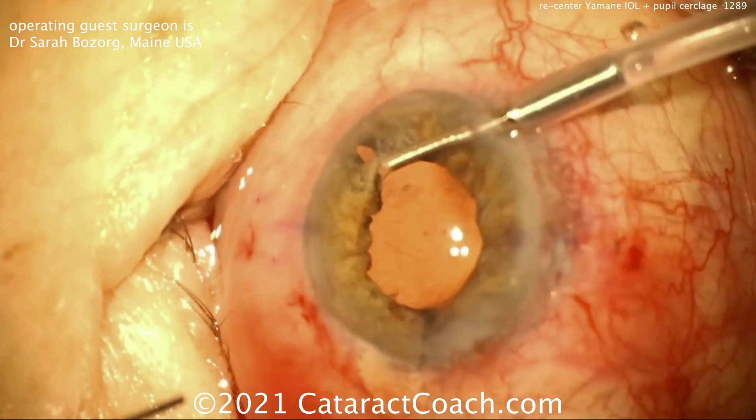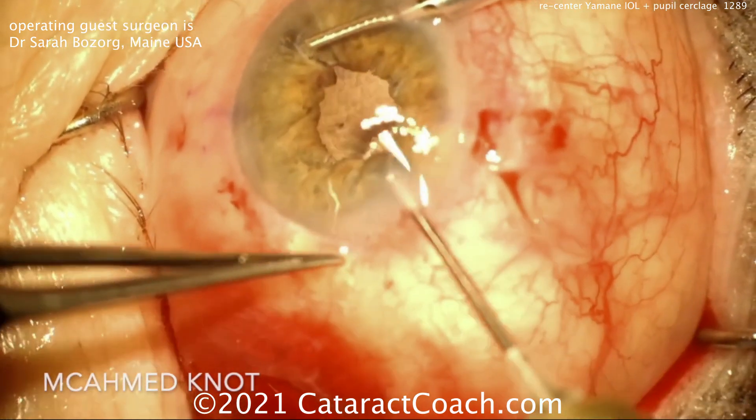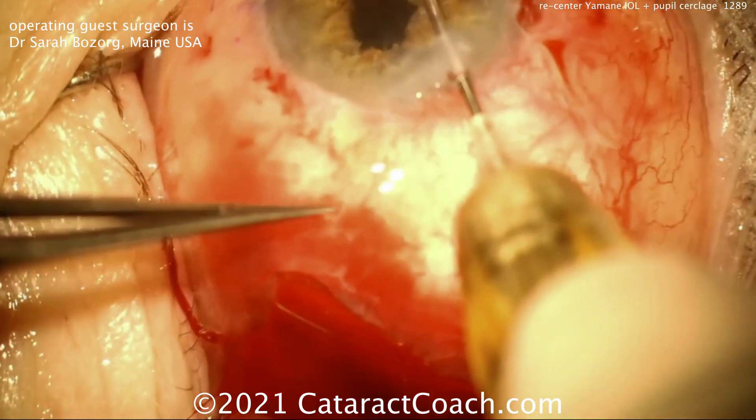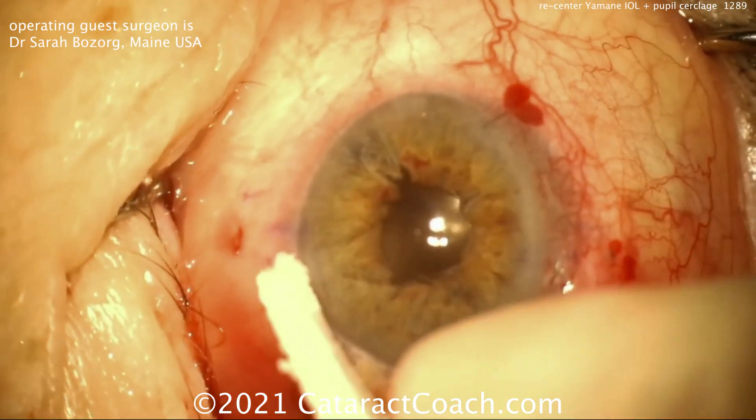Now here comes her cerclage pupilloplasty. Nice technique here using long throws — this 10-0 prolene it looks like — to achieve about a 4-millimeter pupil, which would be ideal. And you can see at the end here, that is a beautiful result.